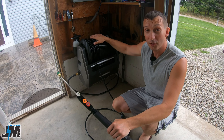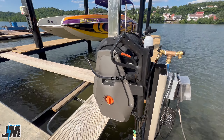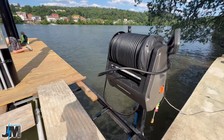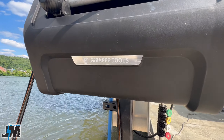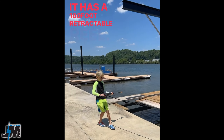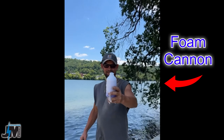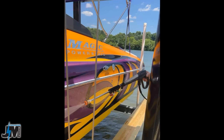Hey everyone, today we're going to be testing out the Grand Falls pressure washer from Giraffe Tools. My brother has the same pressure washer that he's been using down his boat launch to pressure wash his boat. It's an awesome setup — he has a boat lift that takes it out of the water, then uses this to clean the boat off after every trip, and he has it mounted down there on a post.